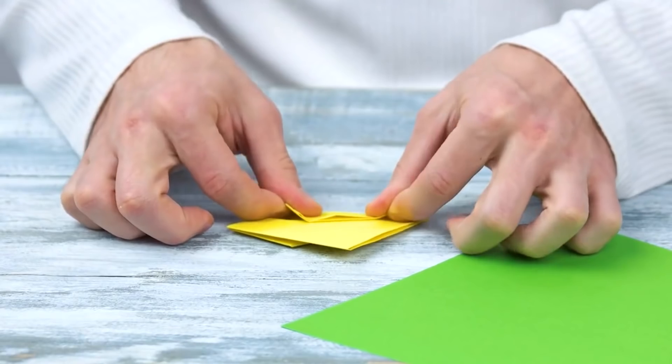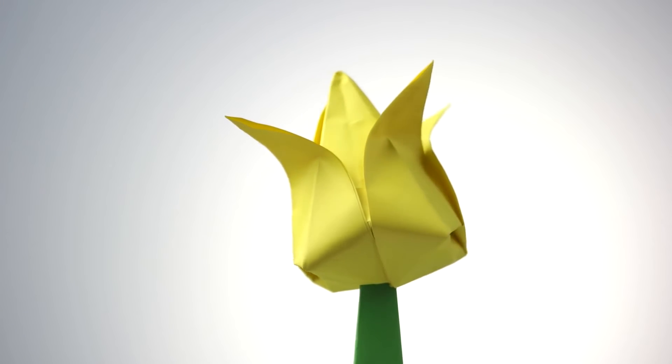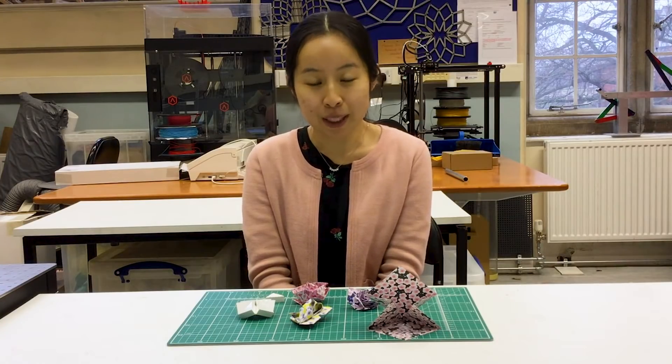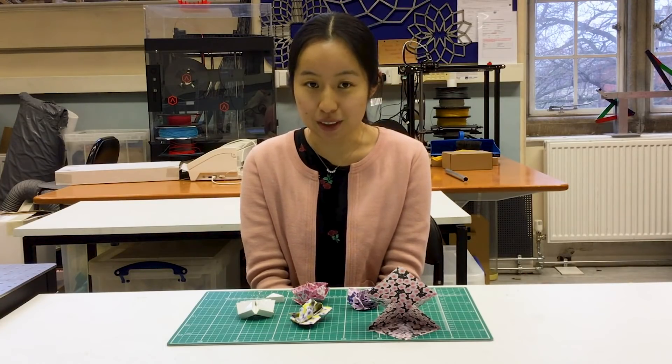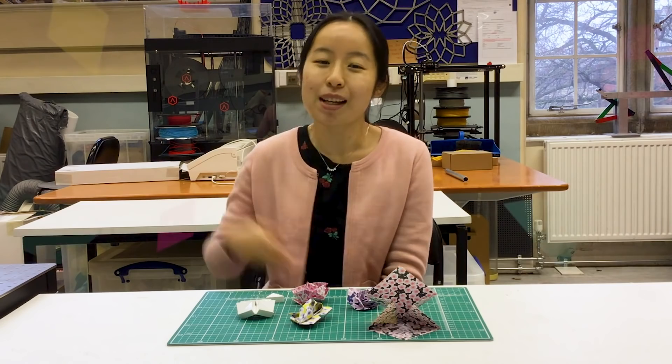So now you know, origami is more than just a pretty face. If you have made any paper origami, please let me know in the comments or even post a photo — I'd love to see them. Bye for now!